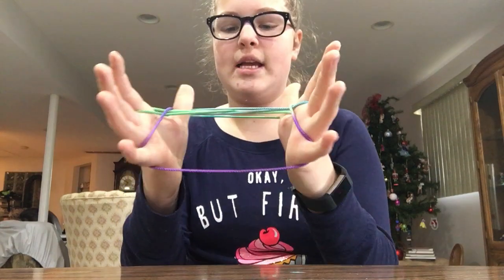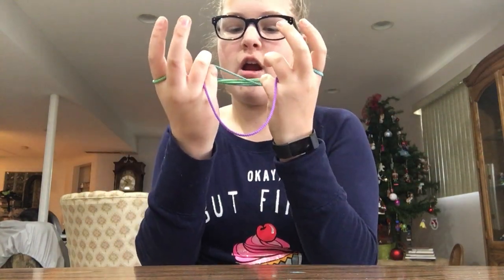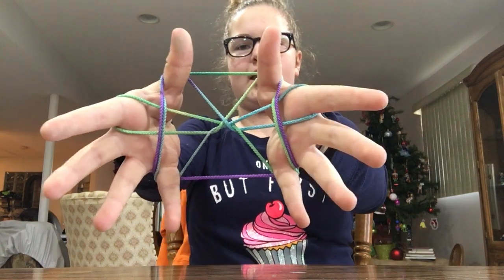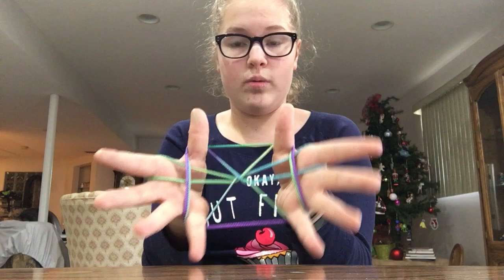You're gonna take your pinkies and do kind of the same thing — come over here and grab the string right before the cross point and pull. It should look like that, or like each way you see it.